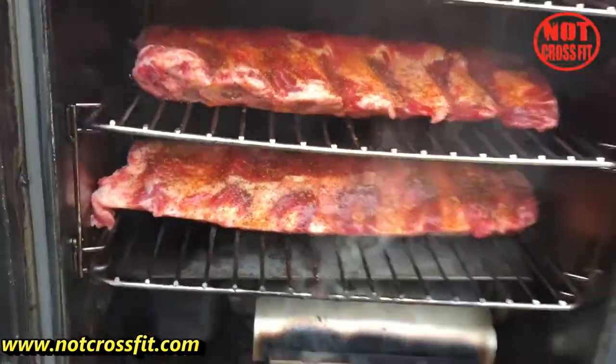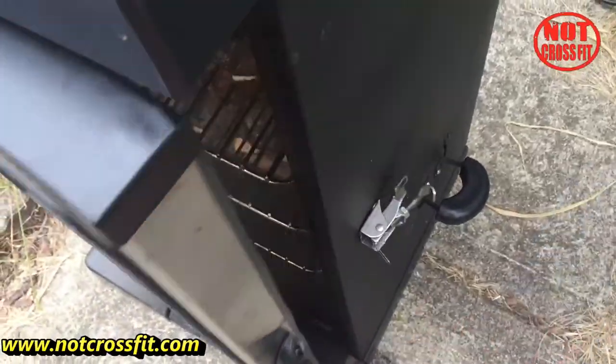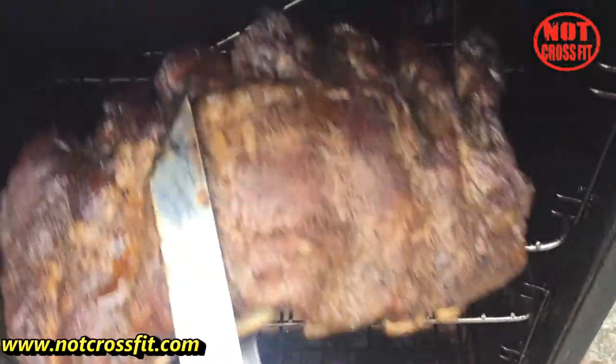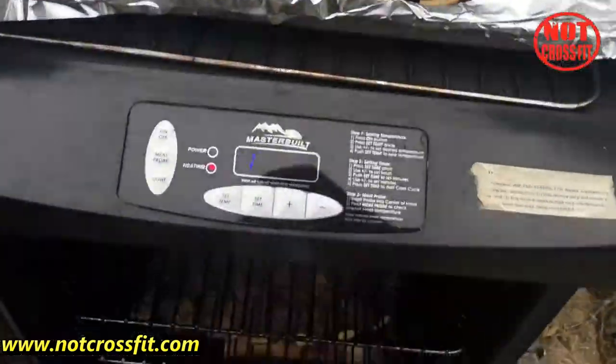They're on the rack now — one, two, three. You want to make sure the membrane is down. It's been in for three hours at 235 degrees and it's real rubbery now, so it's time to get them tender.